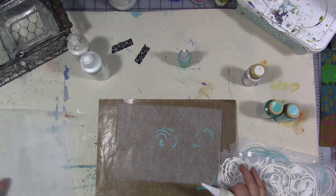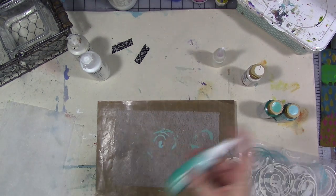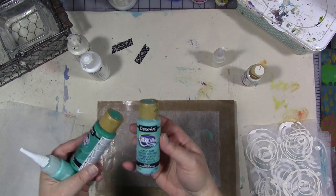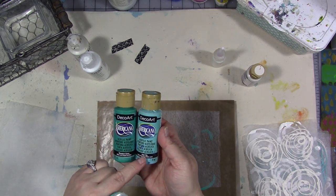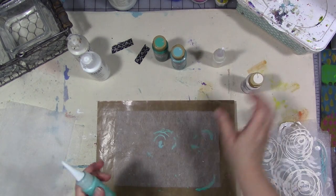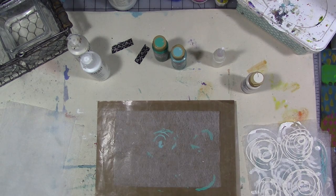Then you can do white or your favorite color — as you see I did some in turquoise. These are DecoArt Americana craft paints. For the turquoise one I mixed some Blue Grass Green with a little bit of Aqua Sky, and the white one is White Wash. You could do a grid, you could do swirls, you could do any pattern.